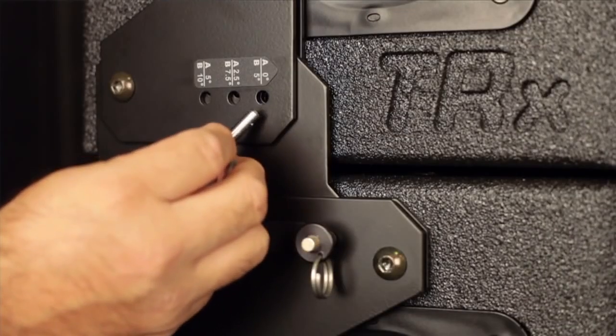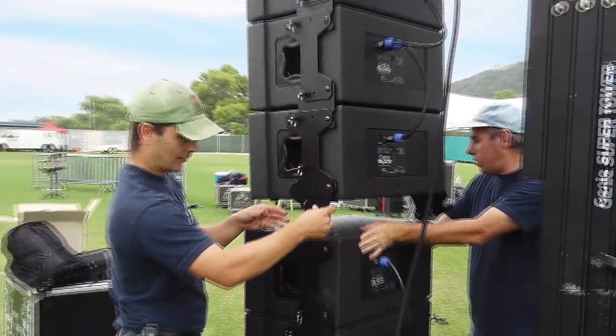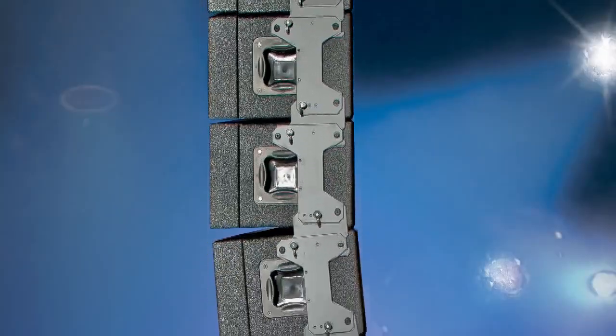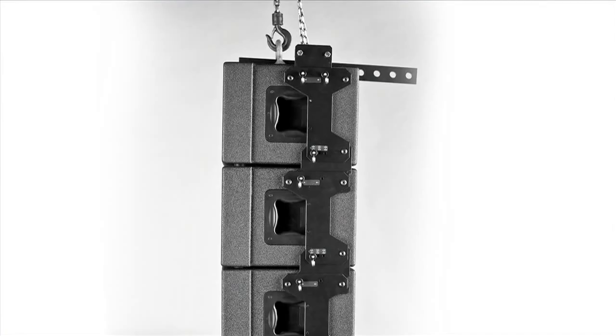Repeating this process will set each loudspeaker to a zero-degree line array. To change the angle between any two, simply relocate the second quick-release pin. Larger arrays can be accomplished by attaching pre-assembled stacks. A common practice is to introduce a J-curve at the bottom of the line array.